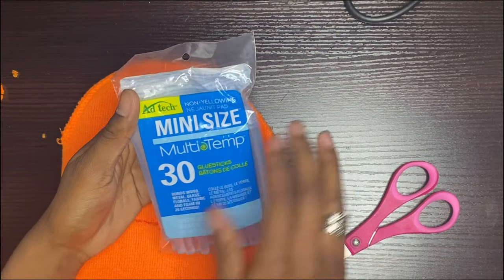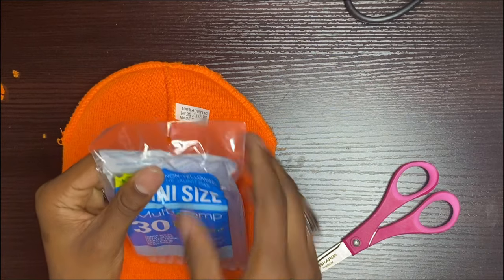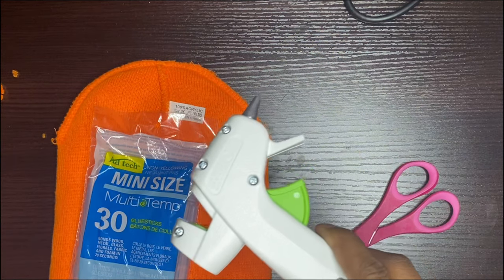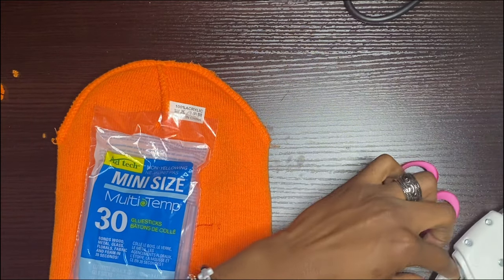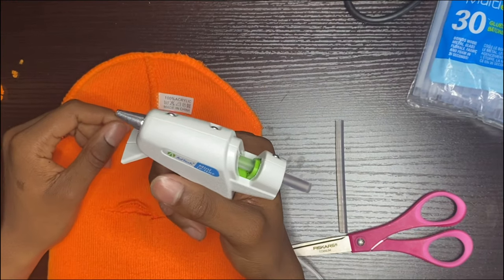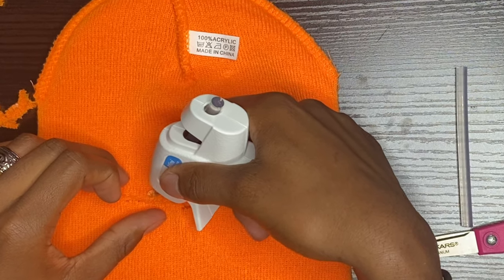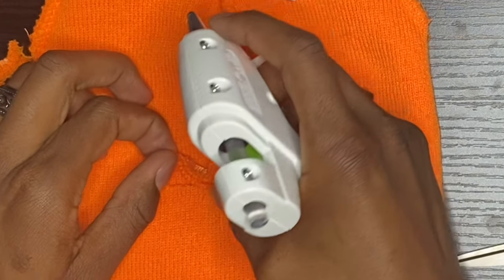What you want to do is get the hot glue sticks — you can get these at Walmart, they're like a dollar to two dollars, real cheap. Then get a hot glue gun, which is also cheap, like two to three dollars. You could still use other glues to do this, but this is the glue I use because it's effective — hot glue is just good for stuff like this.